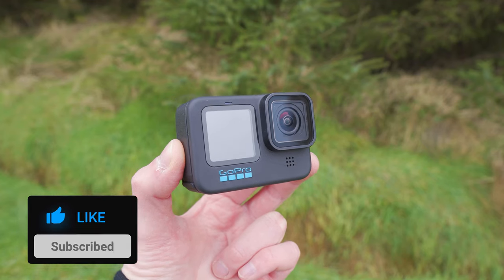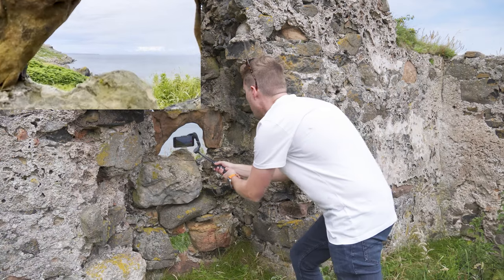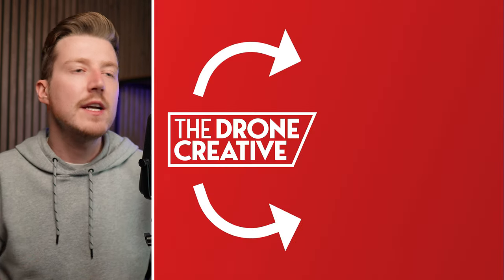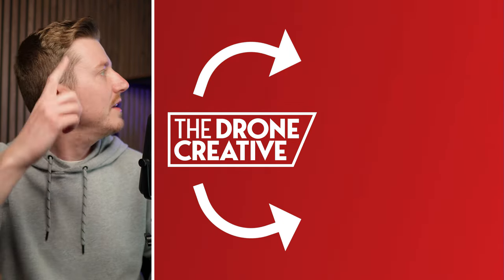If you love all things action cameras, drones, gimbals and more, and want to know how to get more cinematic videos and better images with your camera gear, then I recommend you check out my channel where I have a ton of other content to help you level up your game. If you don't want to miss any of my upcoming tutorials, subscribe to my channel and check that notification bell so you will be alerted when my new videos are released. Thank you so much for watching — I'll catch you over there.